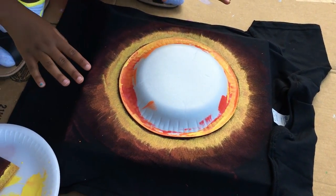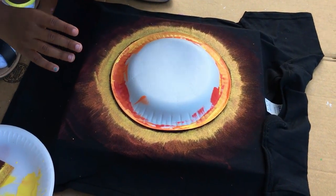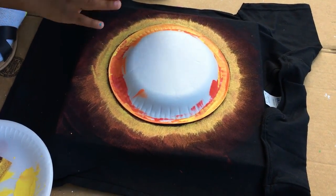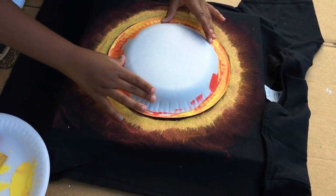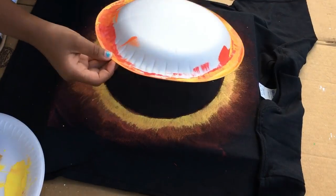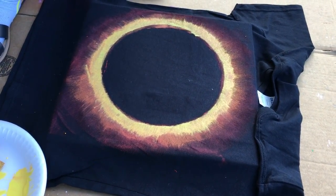Now I'm done making the corona of the sun — it's time for the grand finale. Do you see how cool that looks?